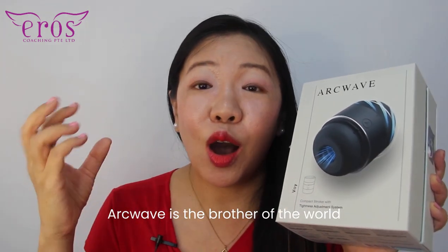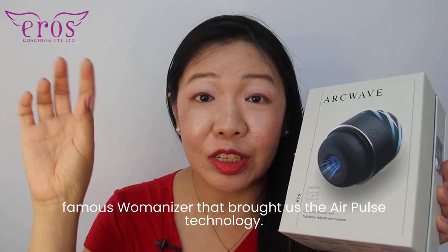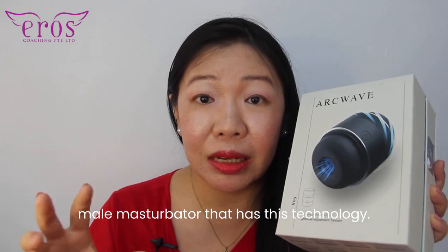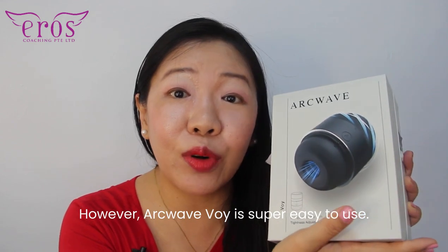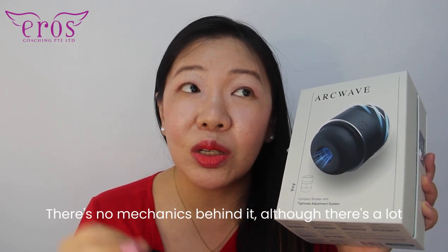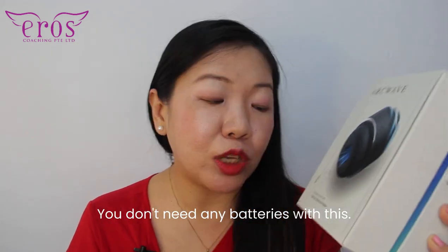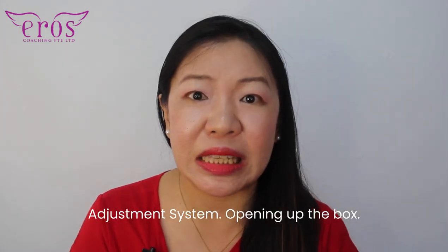Archwave is the brother of the world-famous Womanizer that brought us the air pulse technology, and Archwave Ion was the first male masturbator that has this technology. Archwave Voie is super easy to use — there's no mechanics behind it. Although there's a lot of very sophisticated engineering that went into it, you don't need any batteries with this. This is a compact stroker with a tightness adjustment system.